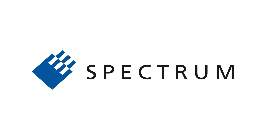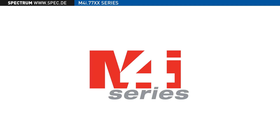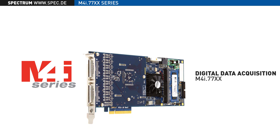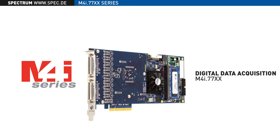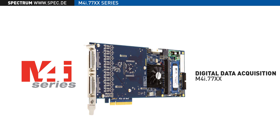Welcome to Spectrum. In this video we will discuss the new M4i 7700 series of digital data acquisition cards and explain how, for test engineers who require high-speed digital data logging, these units represent a major performance breakthrough. Based on Spectrum's proven M4i series PCI Express platform,